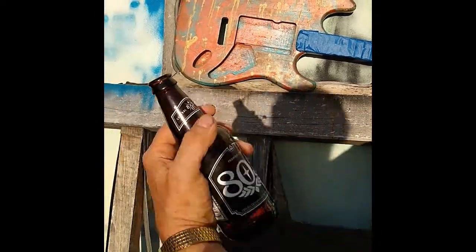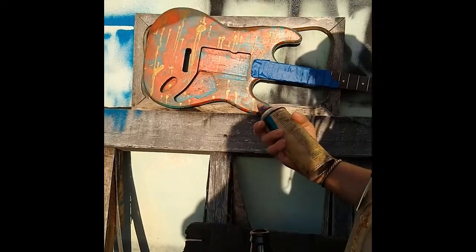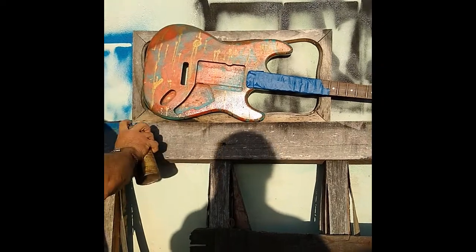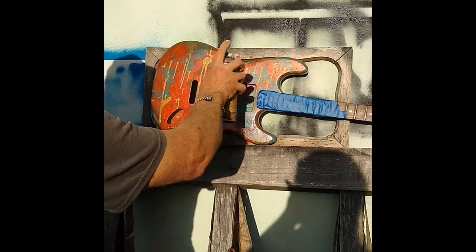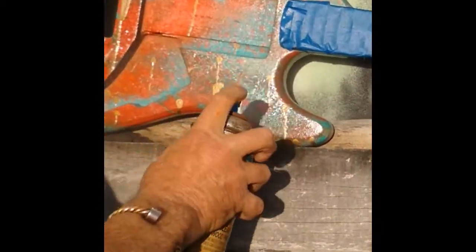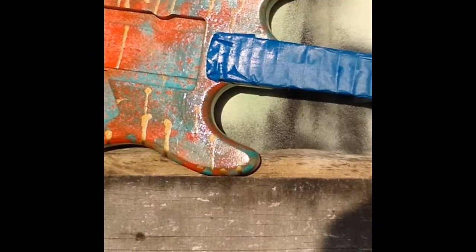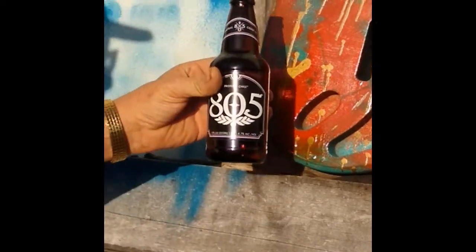Today's beverage of choice is 805, and it's going down quite nicely. Now we're going to go ahead and step over here. Check that out — that's Picasso, 100% Picasso technique. That's what I'm talking about.